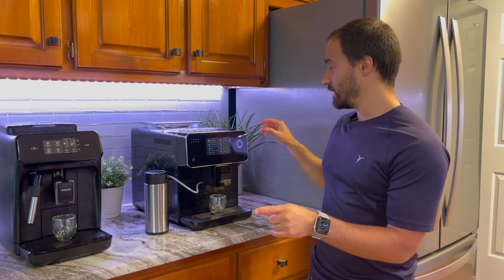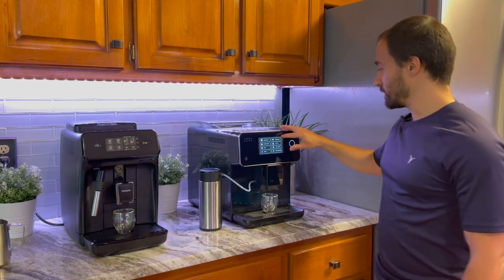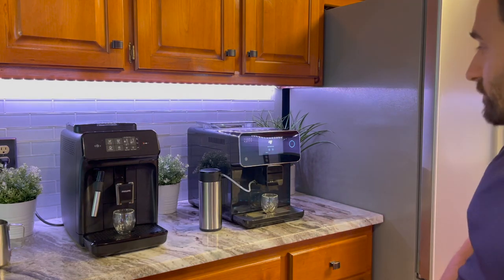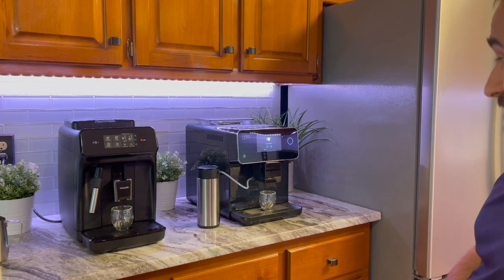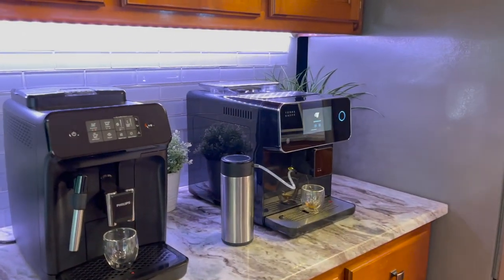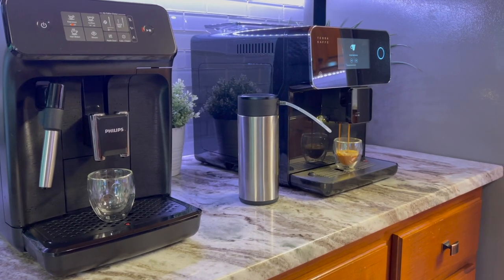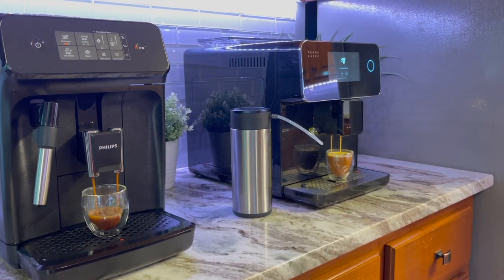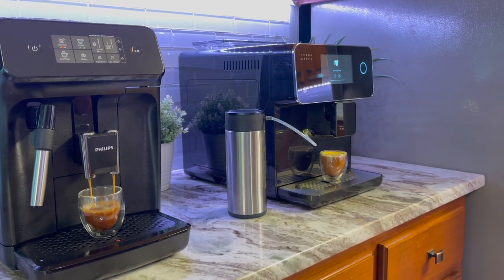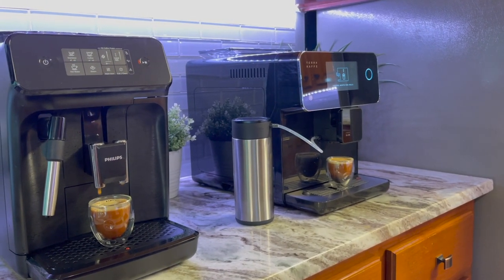For my final test, I'm going to pull a shot of espresso on both machines — I haven't done this before, so you're getting my first thoughts. I'll just hit the button and you can watch the whole process. Both machines do a water cycle first, so you'll see water come out of both. I notice the espresso on the left does seem a little bit darker, using the exact same beans.